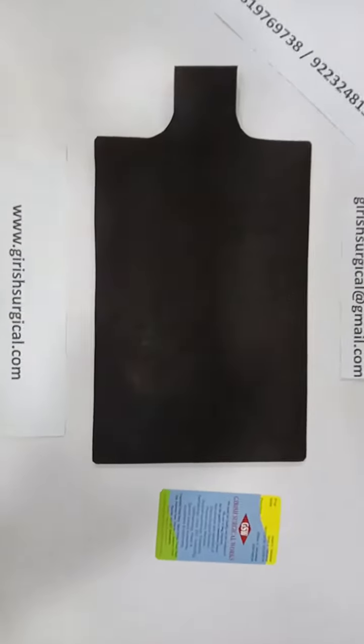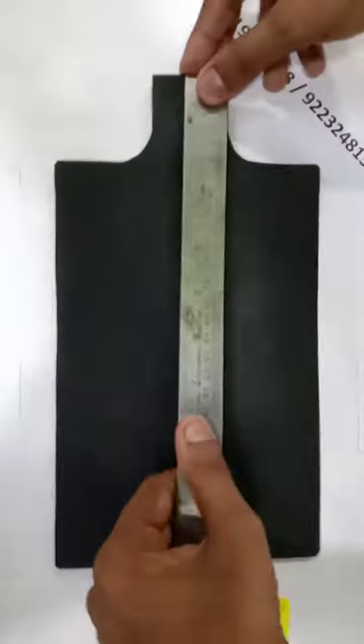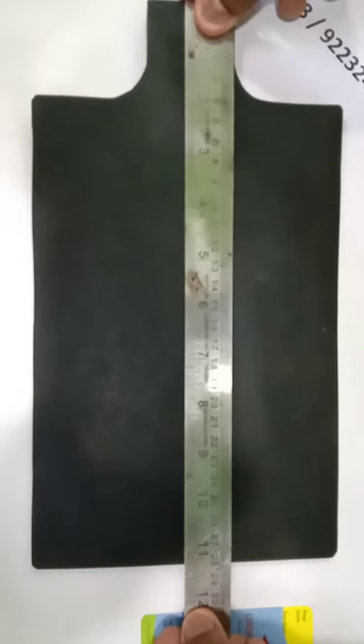This is a silicon patient plate, which is used for surgical cautery. The complete size of the patient plate is 6 inches by 11 inches long, and the thickness is 5mm. In the patient plate there are two holes where you have to insert the jack pin or the connector.